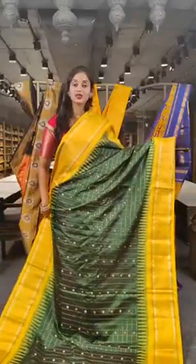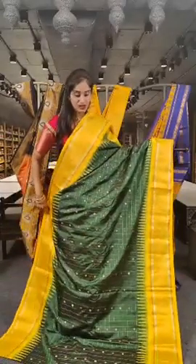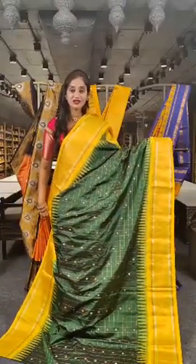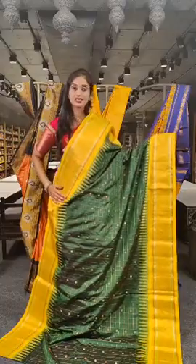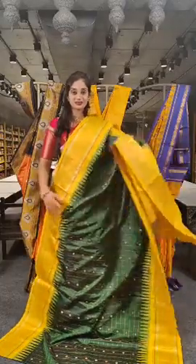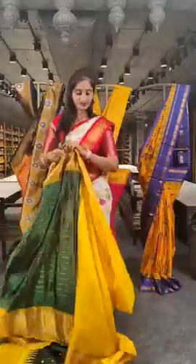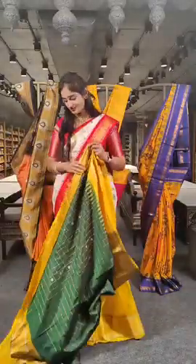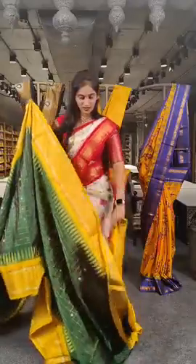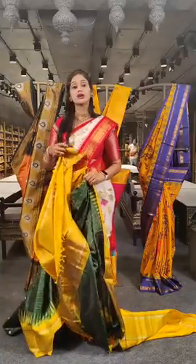This one is with bottle green and yellow — one darker and one brighter shade — on borders, with floral filling inside. On this border we have diamond shaped booties on two sides of the border. Here is the pallu and blouse. The price for the saree is 21,800 rupees.